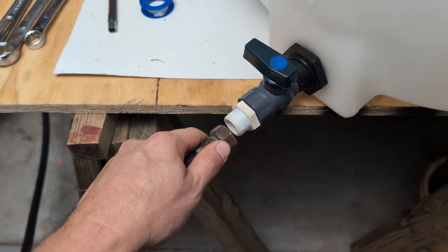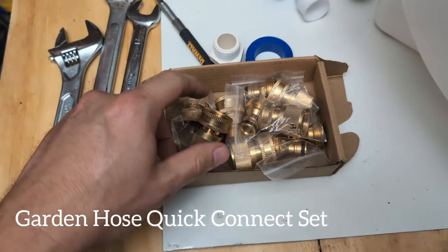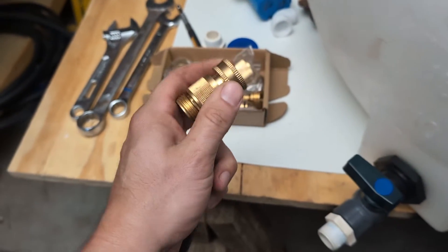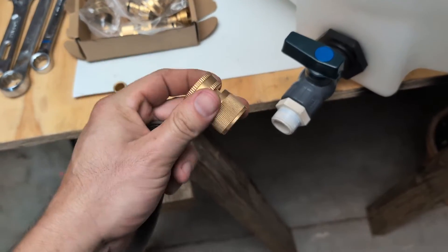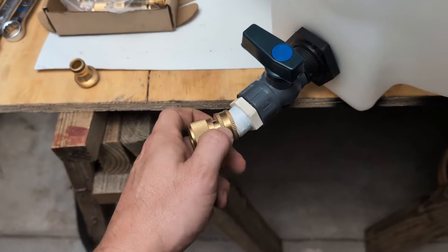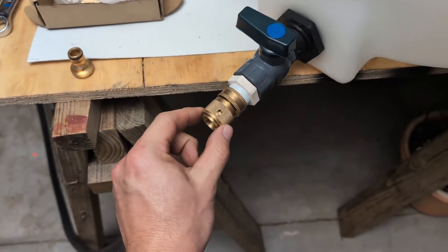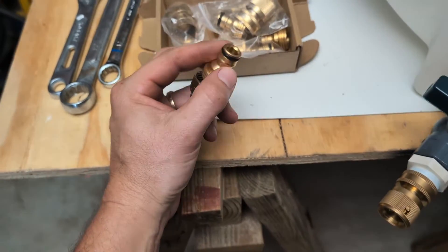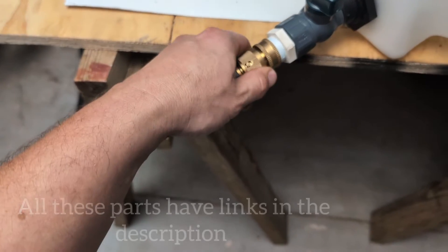Or we can turn this into quick connects, which I like to do with all my stuff. You can buy this kit here — it comes with a whole bunch of them and it's not very expensive. You can turn a lot of garden hose fittings into quick connects. For your buffer tank, you take the female end — one end screws in and the other end is a quick connect. Screw that on there, and now you've just turned this into a quick connect going to your pressure washer.